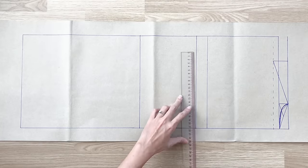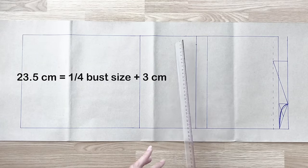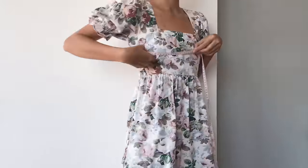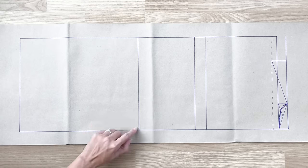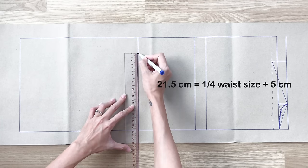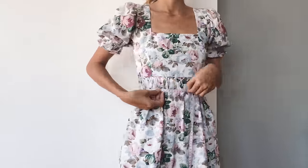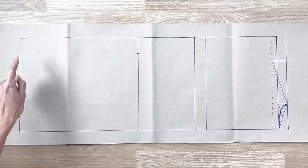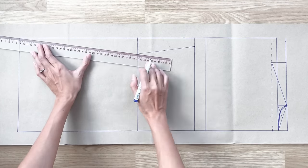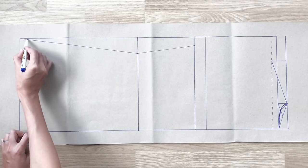On the bust line, I mark at 23.5 centimeters, which is a quarter of my bust size plus 3 centimeters. On the waistline, I mark at 21.5 centimeters, which is a quarter of my waist size plus 5 centimeters. Then I connect these marks together and to the end of the other length line to create the sideline of the blazer. Based on this line, I draw a curved line to make the sideline smoother.